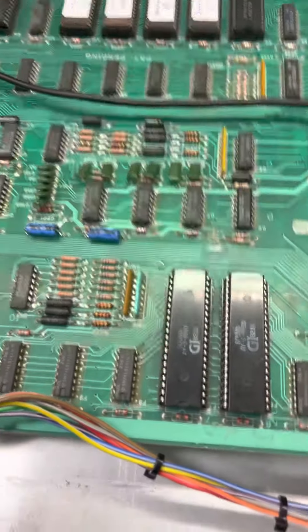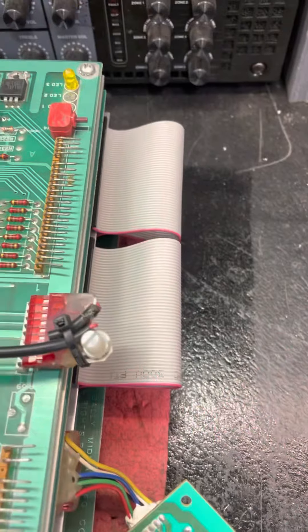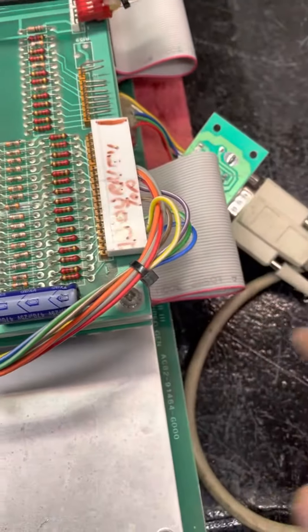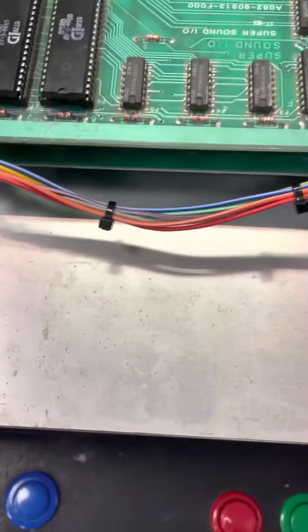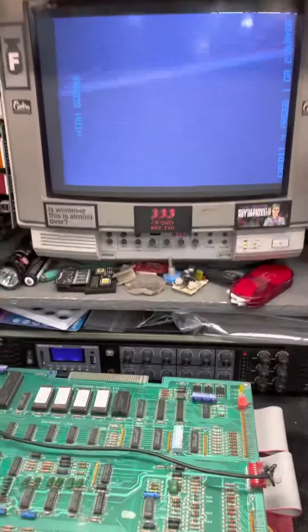I recapped the board and replaced all the ribbon cables — they were all bad. Not the paper type, but the later type where the traces are inside plastic. That plastic disintegrates and the traces can short out to each other. I also had to clean those two ICs; they were kind of dirty.